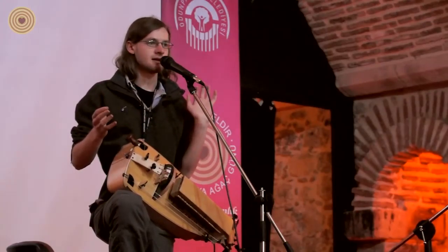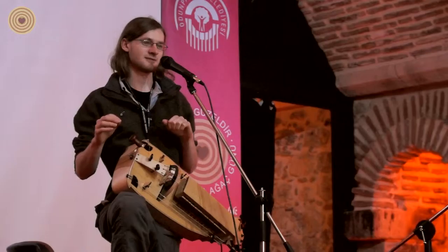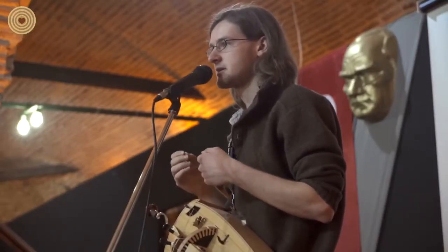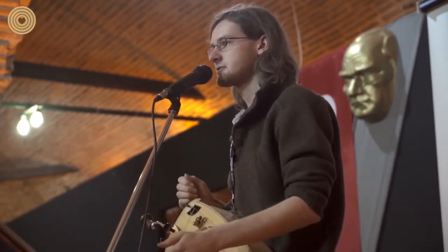Throughout history, the instrument has gone from being very popular to very unpopular to very popular again and then very unpopular again. For a long time it was known as a beggar's instrument, because many blind or otherwise handicapped street musicians would play the hurdy-gurdy in the street for money.